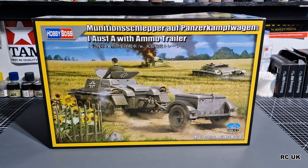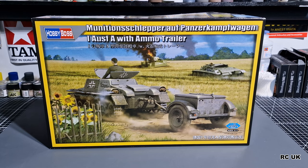Howdy folks, my name is Darren from RC Scale Models and today we have another kit. This one is from Hobby Boss, it's a 1:35 scale — I'm not sure how you pronounce this, I do apologize — Munitionsschlepper Alpha, Panzerwagen I Alpha, with armor trailer. If I totally butchered that I apologize, but my German is basically crap. Let's take a look at this one.